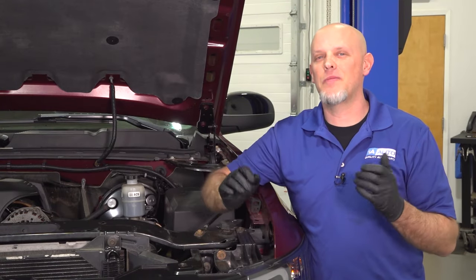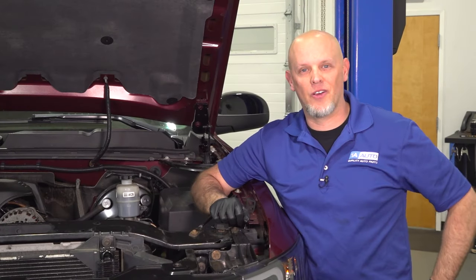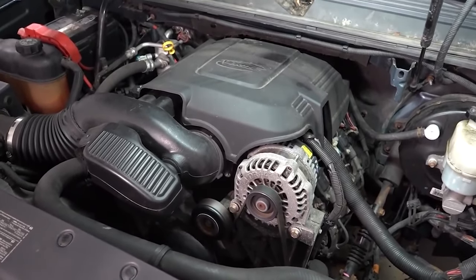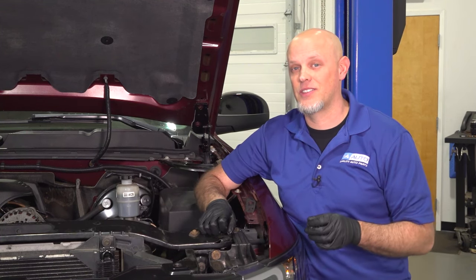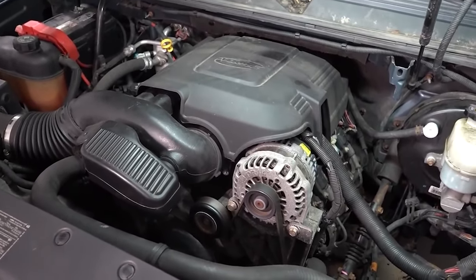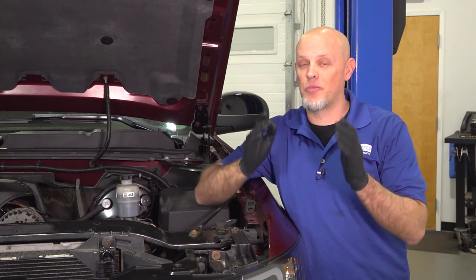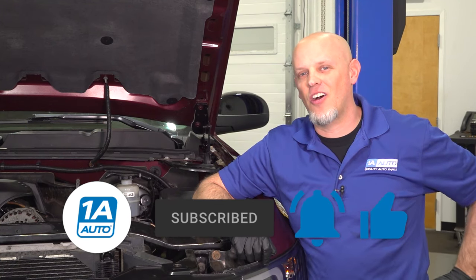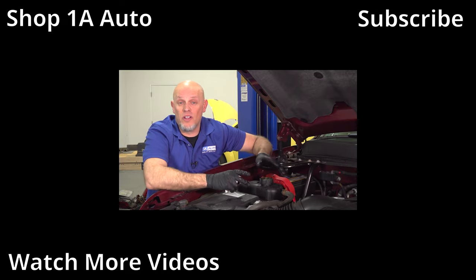To prevent oil pump failure, you want to make sure you keep up on your oil changes. And you don't want to put off addressing an oil pump issue — you know that lifter noise you heard in the beginning? You're going to end up with a low end knocking noise, and that means you're going to need an engine. So replace those parts, get those at 1AAuto.com. If you enjoyed the video, make sure you subscribe to our channel, ring the bell, and turn on all notifications so you don't miss any of our videos.